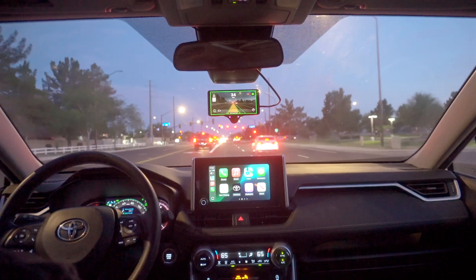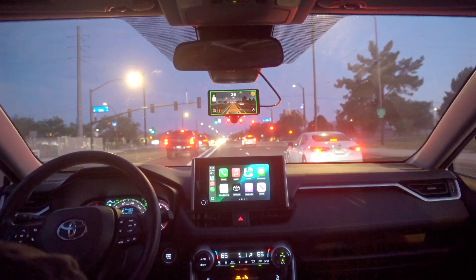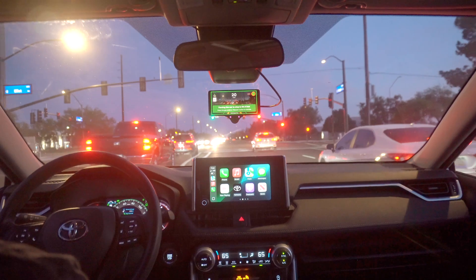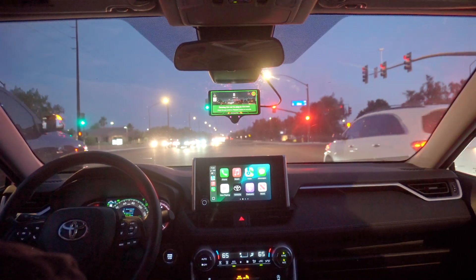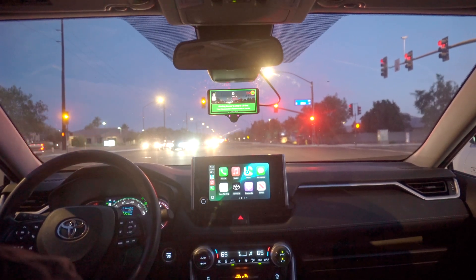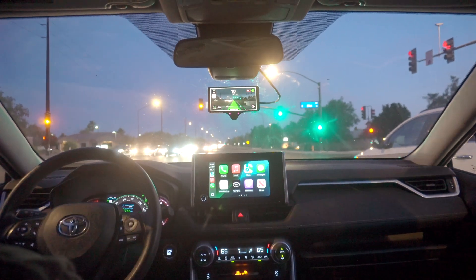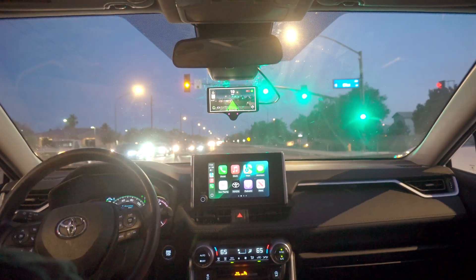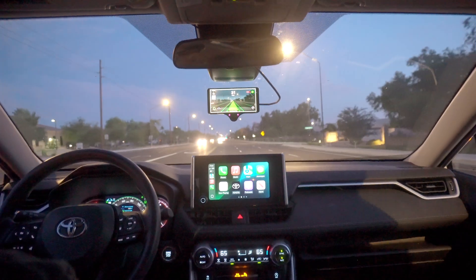Here we go — red light. Will it be able to see it? It does see the red light and it's bringing us to a stop. So there you go: experimental mode working with a stop light. Let's see if it does stop-and-go. It does not do stop-and-go on the green light. One last tidbit: you do have to go again at red lights yourself.